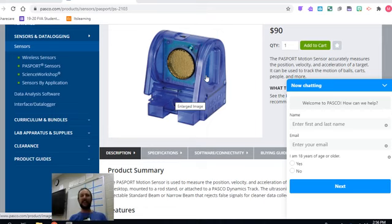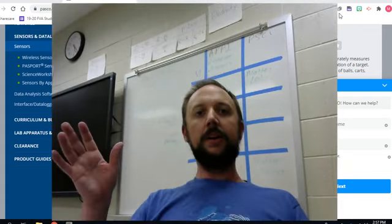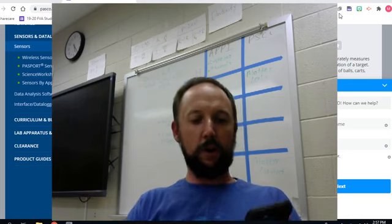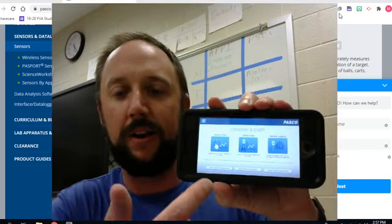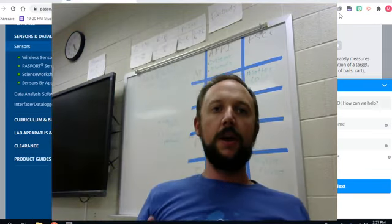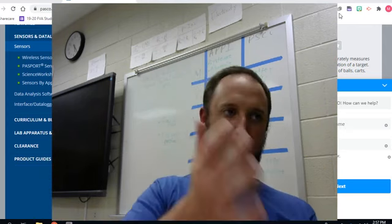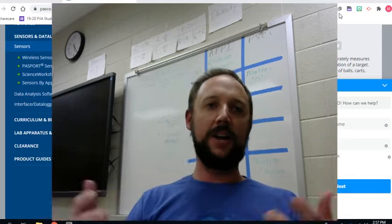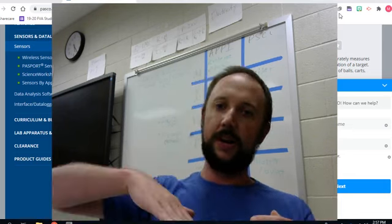We can create distance-time and velocity-time graphs with the motion sensor. Sensors are almost always connected to some computer device. Currently, we use an app called SparkView. Basically, I can connect my phone to the force sensor or motion sensor, and it will collect that data which I can then create a graph with. In a procedure, you would say the motion sensor helps me measure distance and velocity, and then in your analysis, explain how based on this data you can create a velocity-time graph and prove that it's accelerating or moving at constant speed.